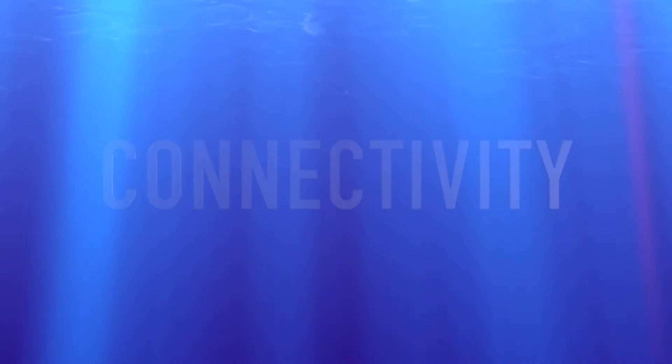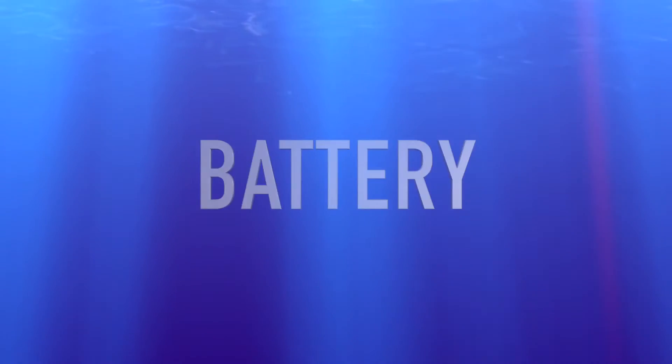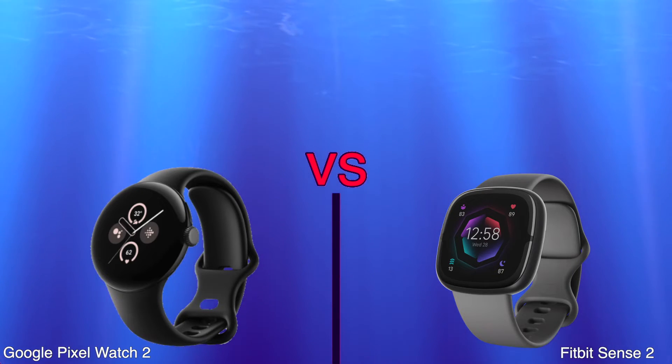Connectivity: NFC. Battery: battery life, charge time.